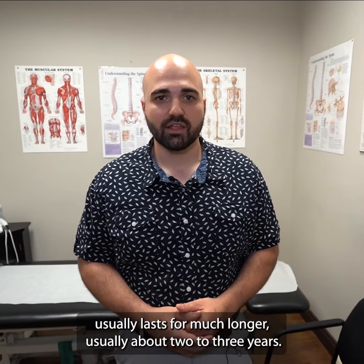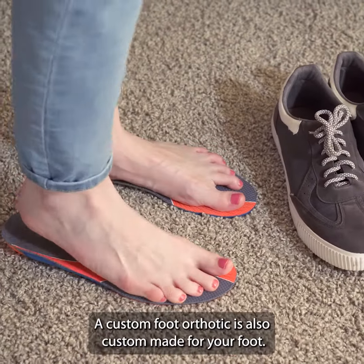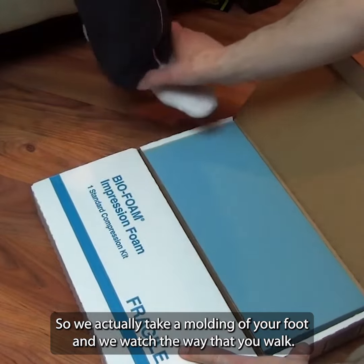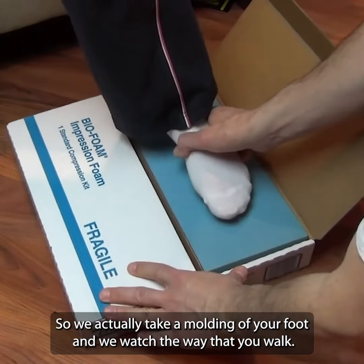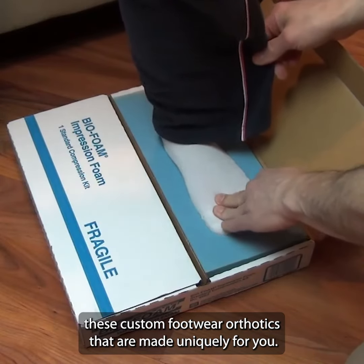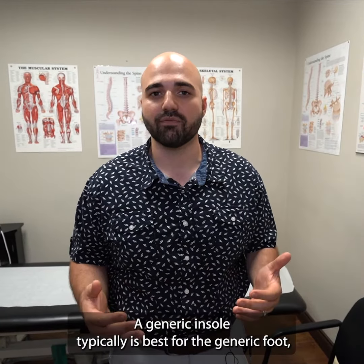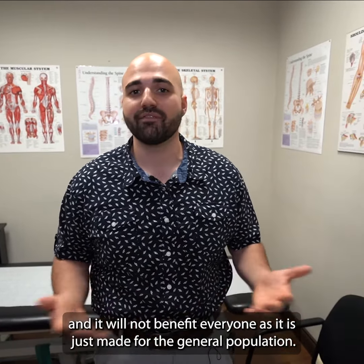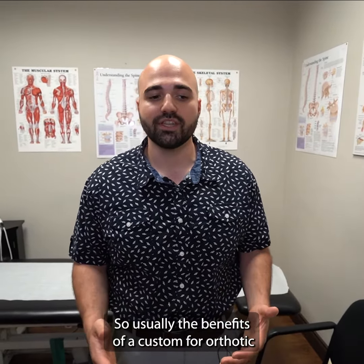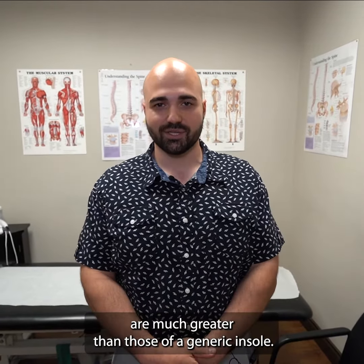Well, typically generic insoles are much less expensive than a custom foot orthotic, but there are many differences. A custom foot orthotic usually lasts much longer — about two to three years. It's also custom-made for your foot; we take a molding of your foot, watch the way you walk, do an assessment, and send these to a special lab where they fabricate orthotics made uniquely for you. A generic insole is made for the general population, so the benefits of a custom foot orthotic are usually much greater.